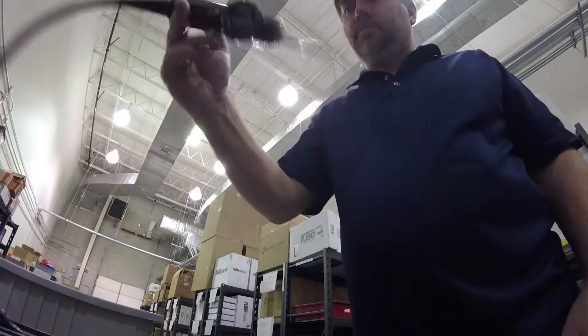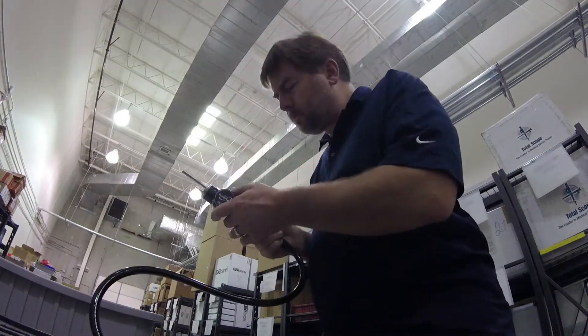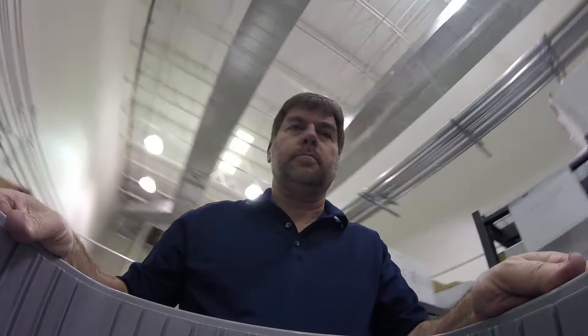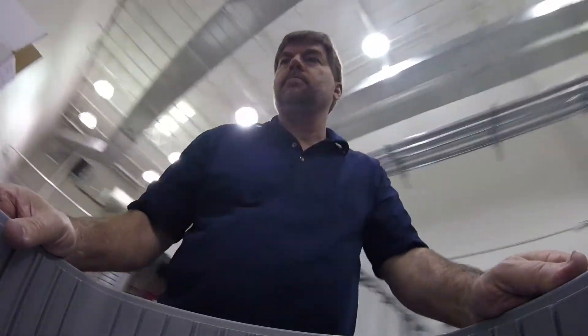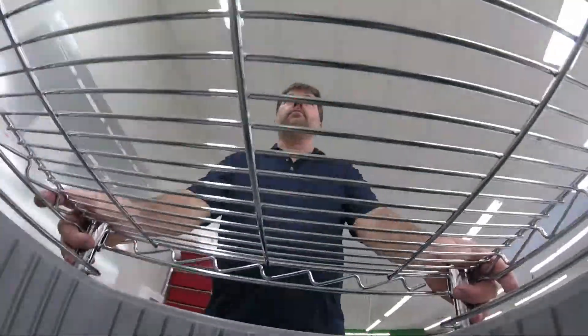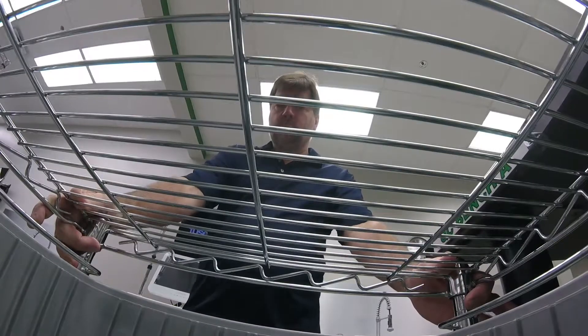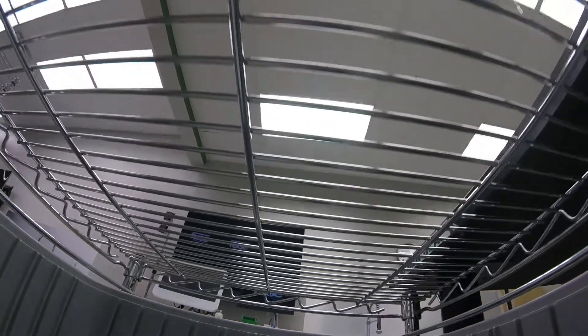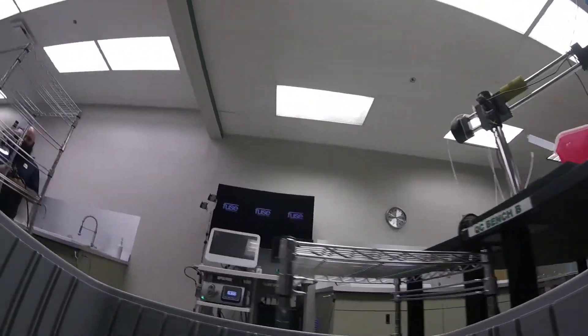We begin our adventure at TotalScope. Upon receiving the endoscope, operations personnel carefully remove the endoscope from the carrying container and place it into a bin. This is how it will be transported for the remainder of its stay here at TotalScope. It's during this process where the scope information is entered into custom programs. Traceability can be established and all inspection and repair paperwork can be stored. Customers have full access to this information through our web portal.